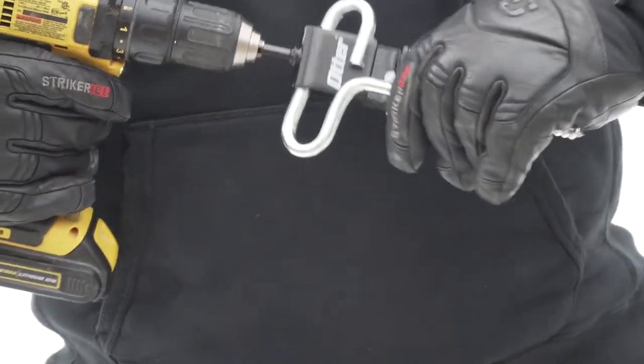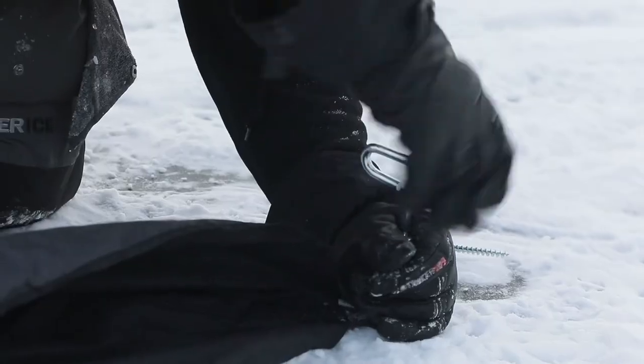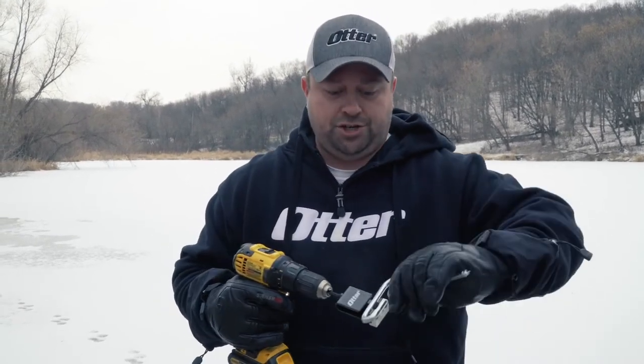Hey everybody, Joel Nelson for Otter Outdoors. I want to tell you about a brand new product called the Quick Snap Universal Ice Anchor Tool. So often it's a big problem trying to deal with these ice anchors — if you're hand screwing them in, it makes hub fishing really difficult. Well, this tool makes it easy with one-handed operation.